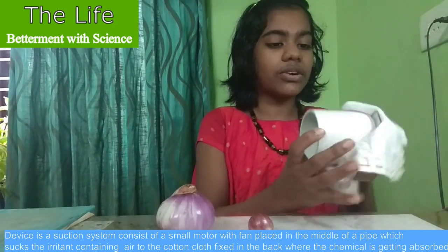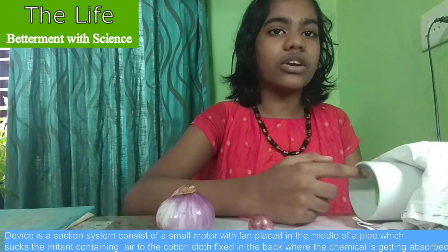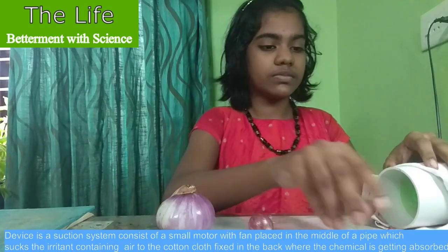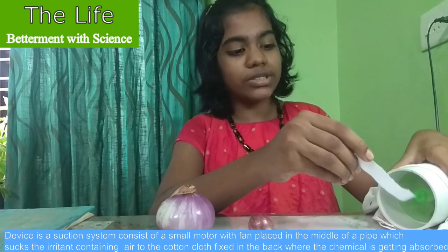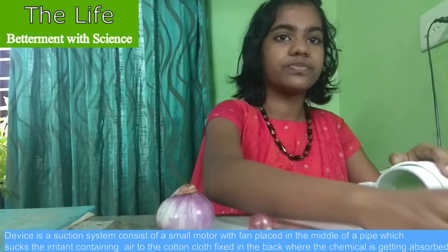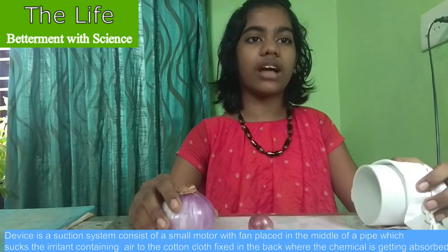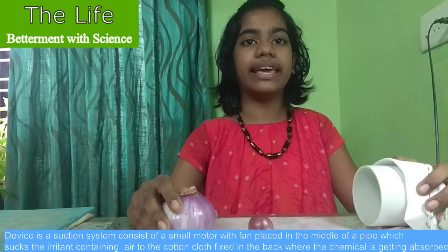The cloth filter is at the end. The motor rotates anti-clockwise and sucks the air in front of the fan. The paper is getting attracted, demonstrating that the suction system is working. When the chemical-containing air passes through the cloth, the chemical gets absorbed, and thus direct contact of the irritant air with our eyes is prevented.